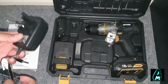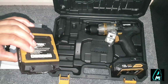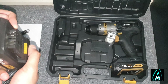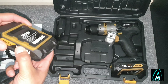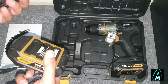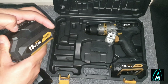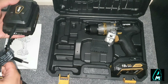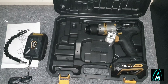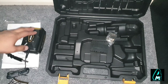It also comes with the mains plug and a charging port as you can see. To charge this up, you just find the port and connect it like that. Now, you get two batteries — that's a good thing about it, because usually most cordless drills you only get one. So while one is charging you can use the other one.